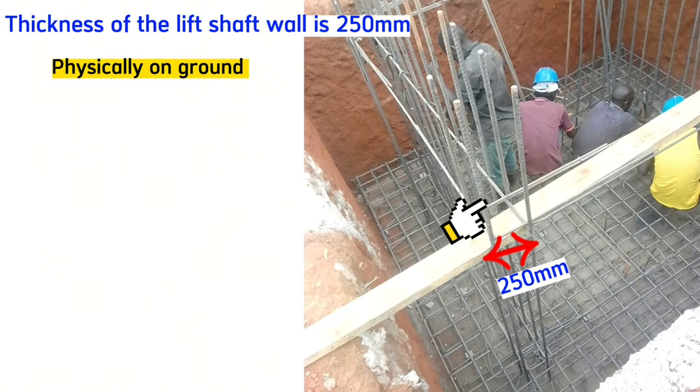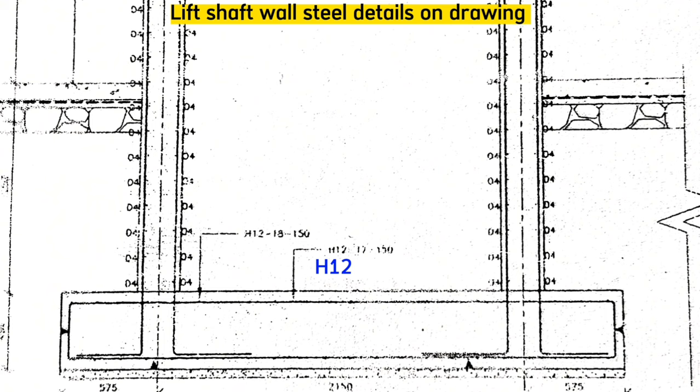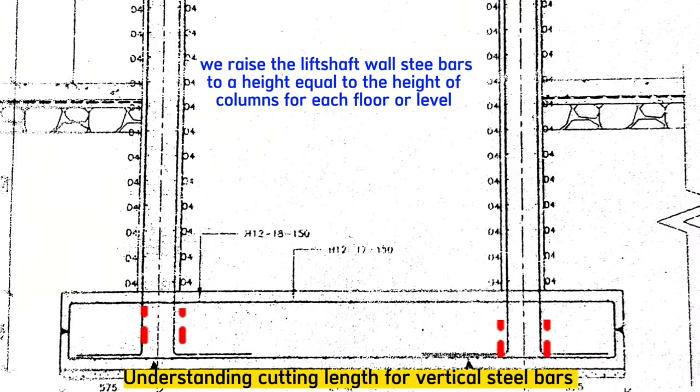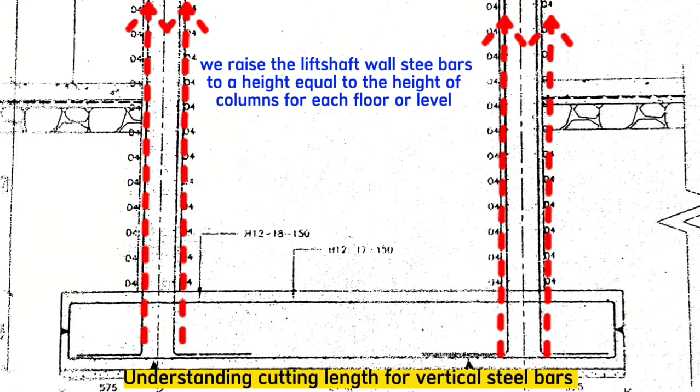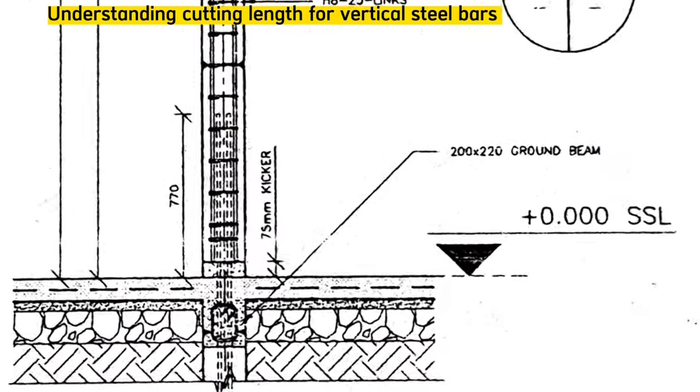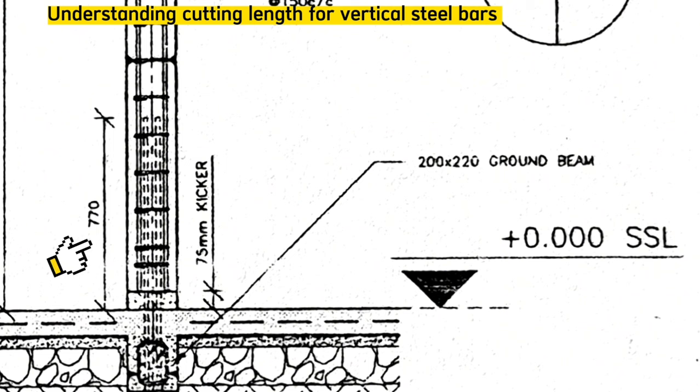The thickness of the lift shaft wall is 250mm according to the drawing. We use steel bars of H12, cord 17, cord 17, H18, all at a spacing of 150mm — steel bars of 12mm thickness with 150mm spacing. We raise these starter bars to a height corresponding to the height of the rest of the columns, exceeding 770mm above each structure slab level, as you can see from these columns.